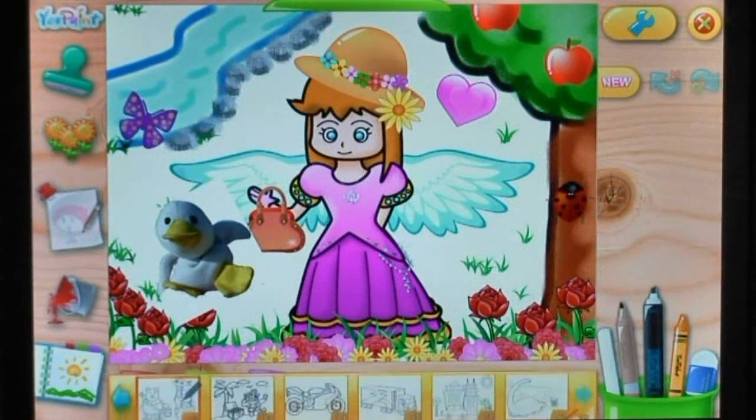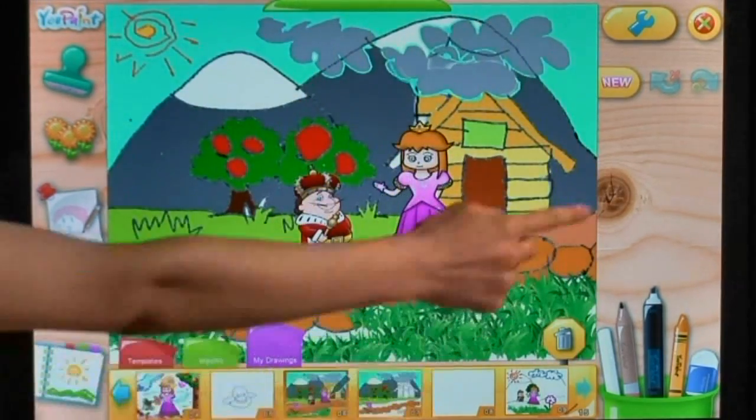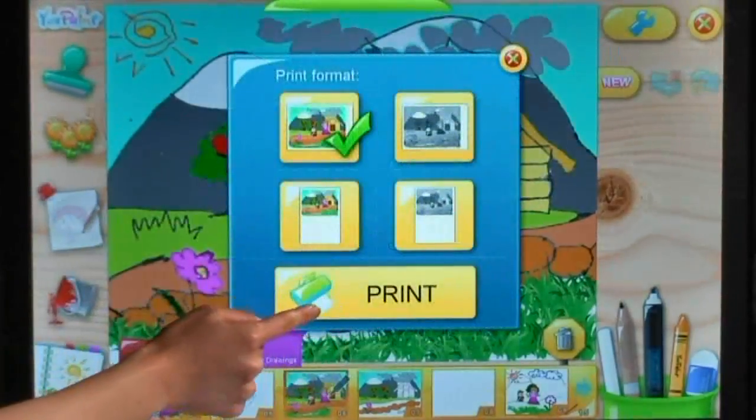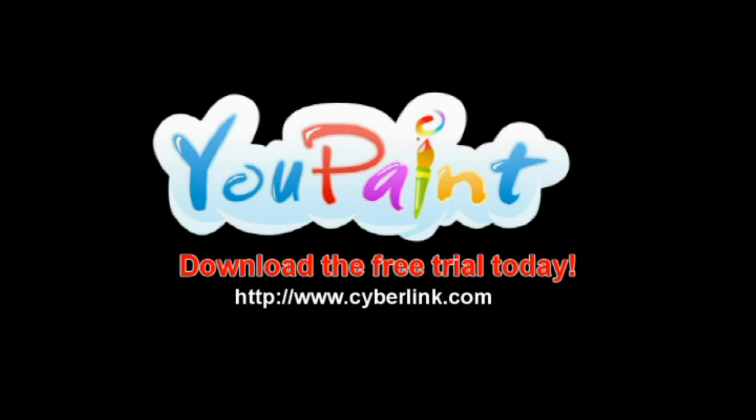When you are done, you can view a portfolio of your UPaint drawings in the art book library. Then print off your masterpieces in one of the four predefined formats so you can share them with others. Download the free trial and start painting today!